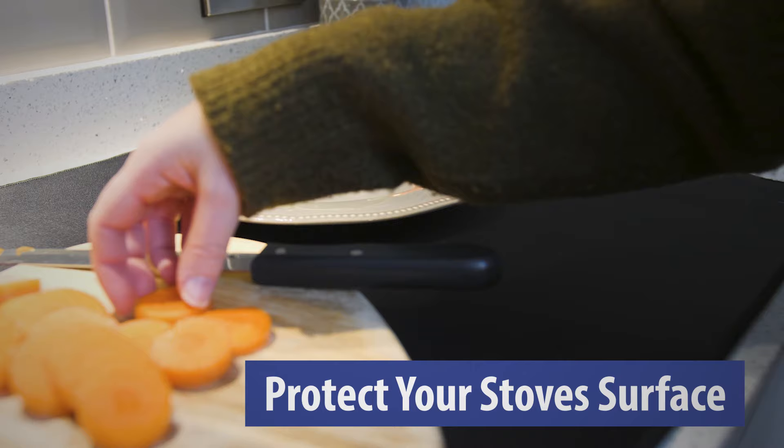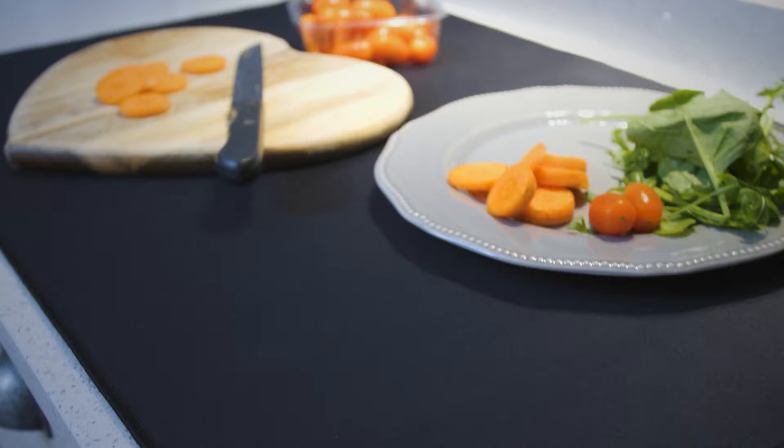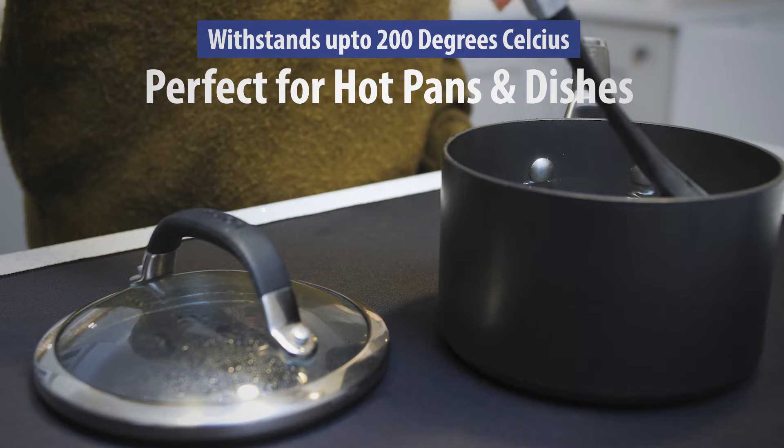The soft rubber perfectly protects your expensive stove top from dirt, scratches and damage. Built using heat-resistant materials, the Larsic Stove Top Cover can withstand temperatures of up to 200 degrees Celsius, making it the perfect surface for placing hot pans and dishes on straight out of the oven.